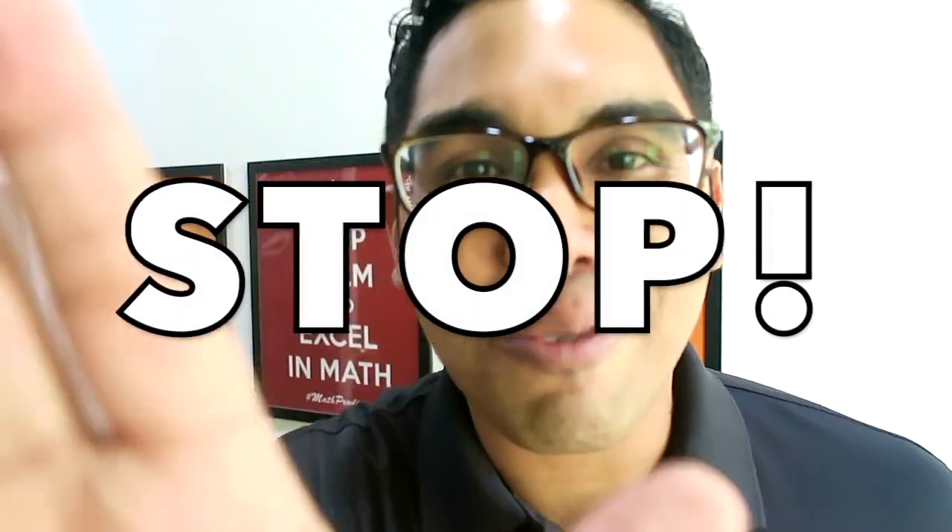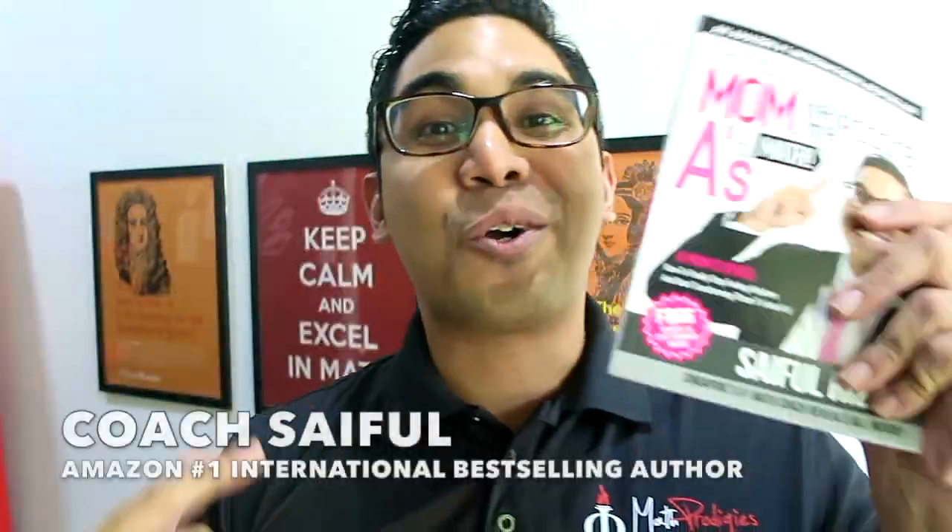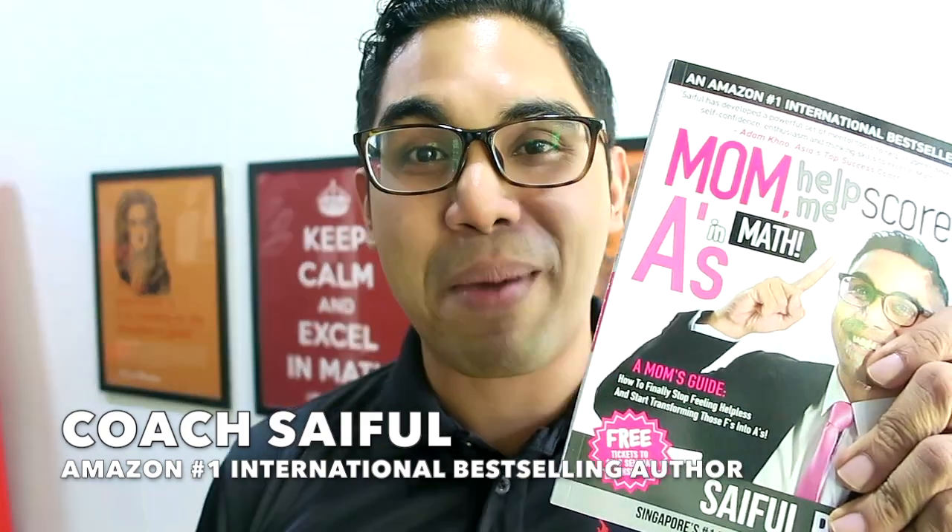Stop right there. This is Coach Seifel. I'm the Amazon number one international bestselling author of Mom Help Me Score A's in Math.